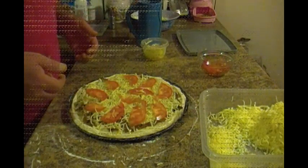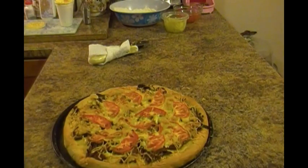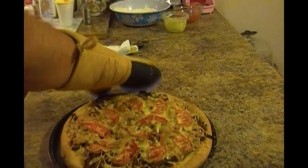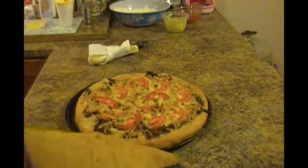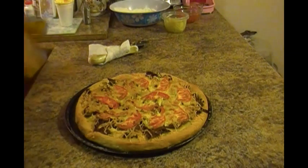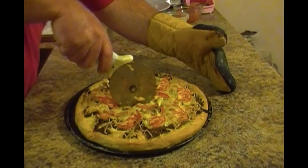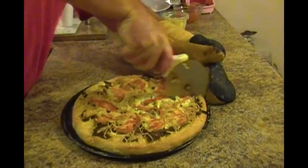All right, let's get that pizza out of the oven. There's our donair pizza — oh boy, doesn't that look good! Make sure we turn our oven off. We'll get the pizza up in view where you can actually see it. Wow, this looks incredible!